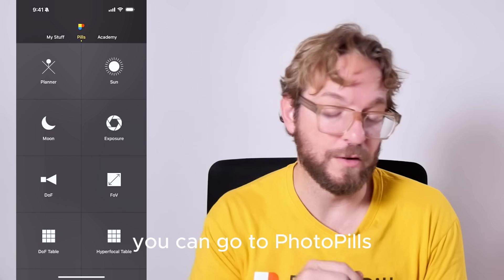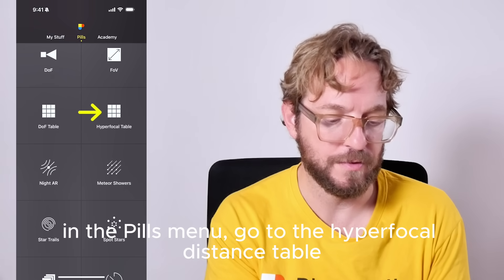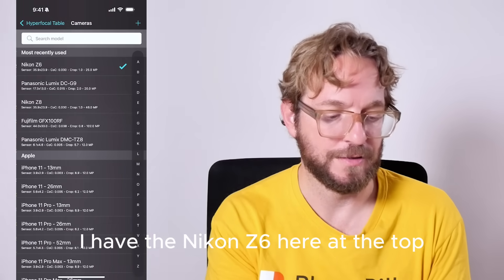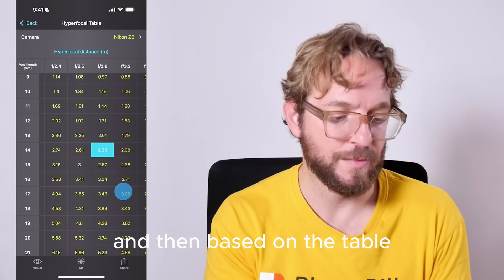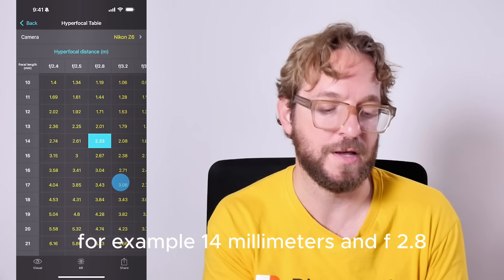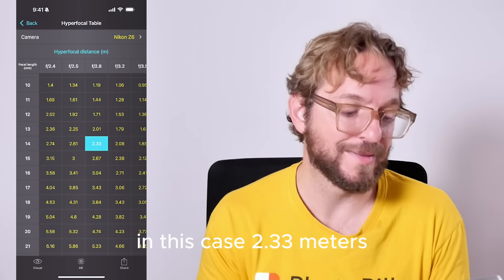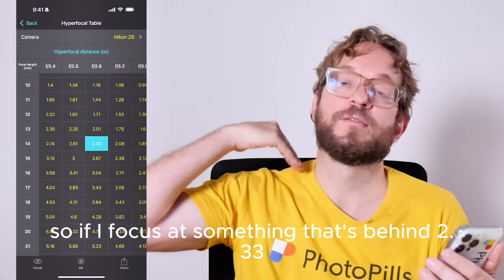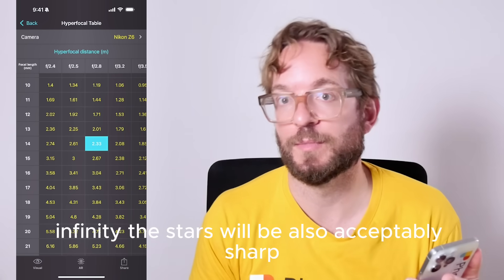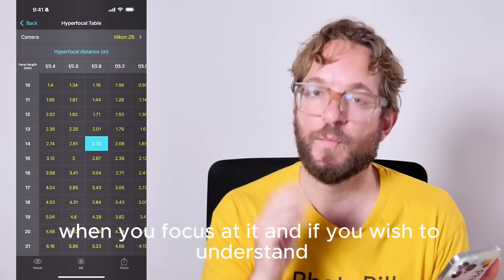To calculate the hyperfocal distance, go to PhotoPills, in the Pills menu, find the Hyperfocal Table, and choose your camera. Then based on your focal length and aperture — for example, 14mm at f/2.8 — the table gives you the hyperfocal distance, in this case 2.33 meters. So if you focus on something that's beyond 2.33 meters to infinity, the stars will also be acceptably sharp.